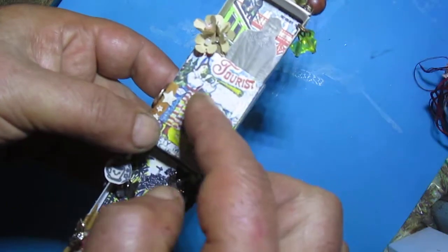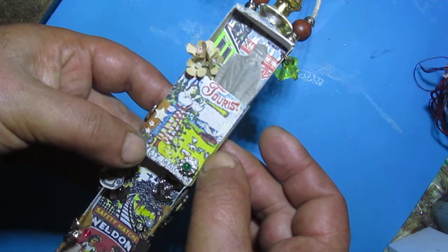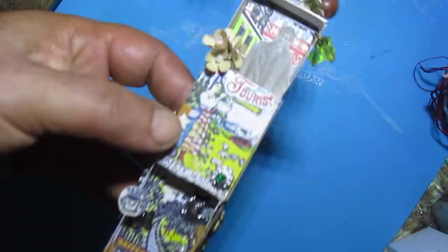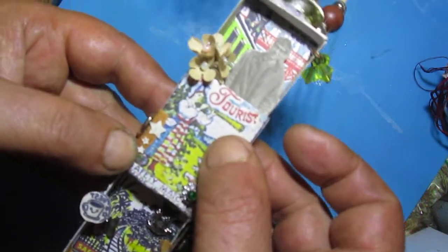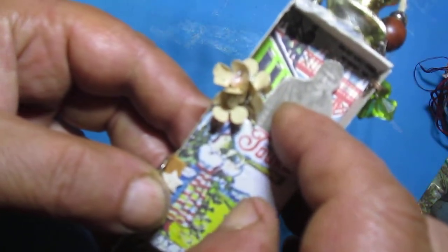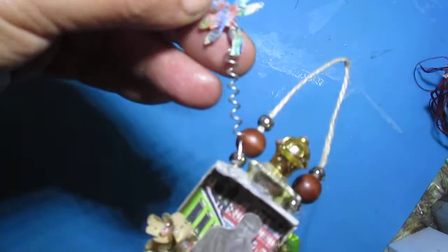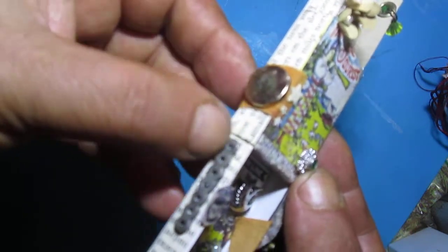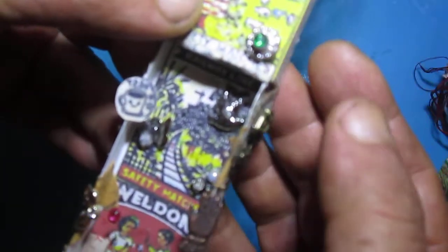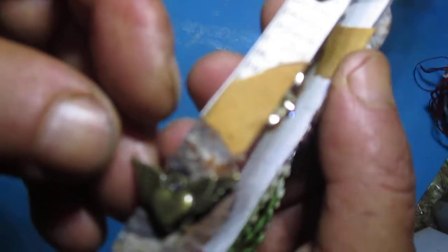Sometimes I go and print matchbox labels. I used them here — I hope you can see the matchbox label here. This is a real photo of a 3D dangle dragonfly on wire, bling stars, some metal things, a teacup rose, and some heart embellishments.